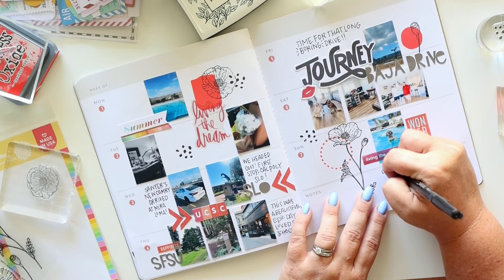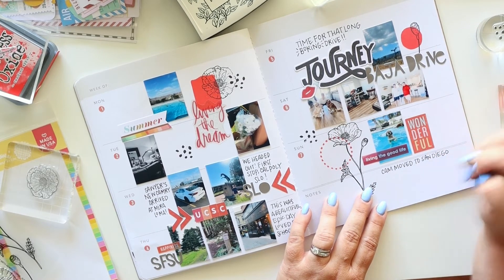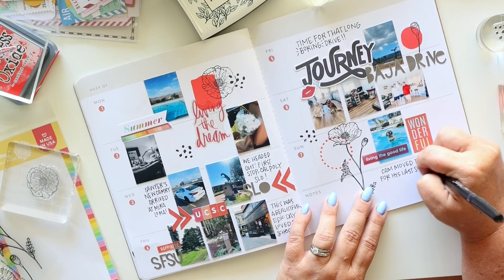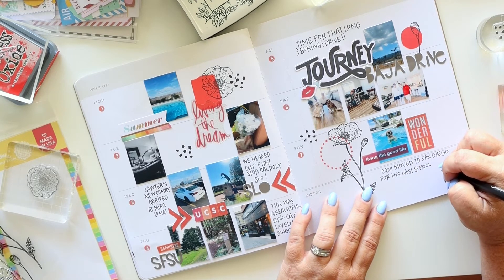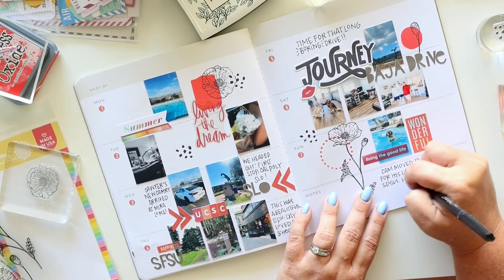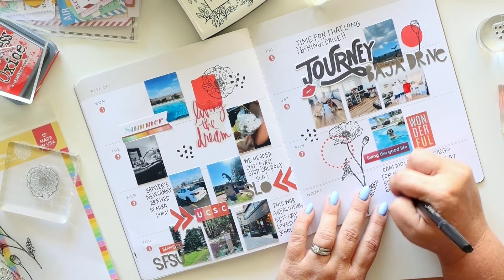I added all the journaling I needed for this week and got down notes about the trips. I'll probably end up creating a larger layout or mini album — like a small tag album — about the college visits in more depth, so I don't feel like I need all that detail on this layout. Thanks so much for stopping by and watching. If you have any questions please leave them in the comment box below, and I will do my very best to get back to you. Make it a great day!